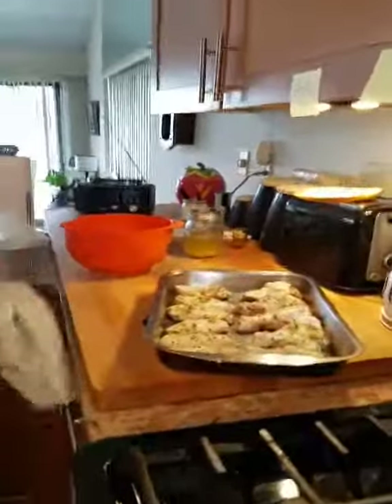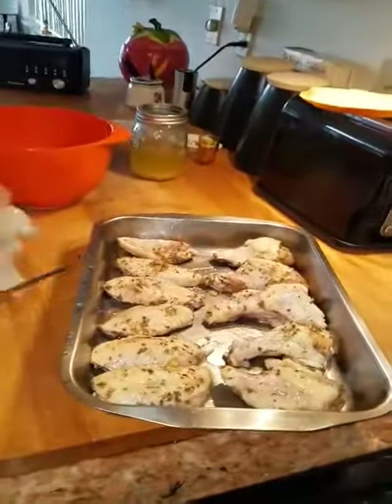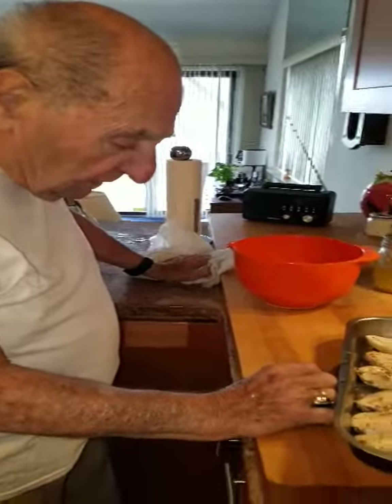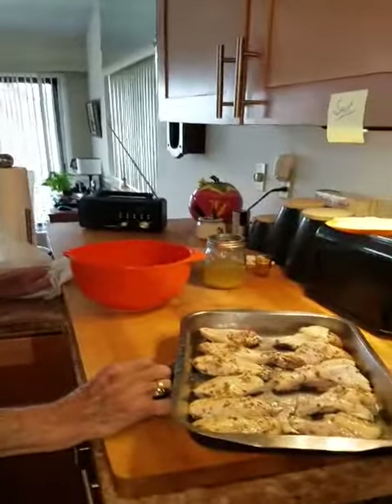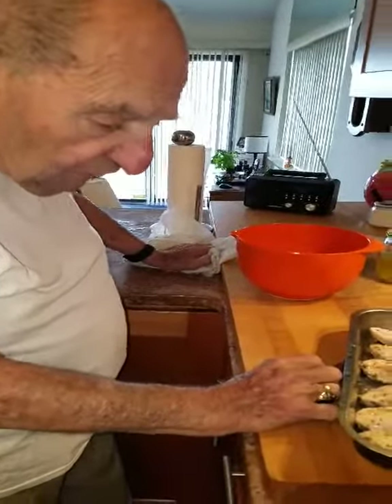So, what are you cooking here today? I'm cooking chicken wings. Wow, what kind of dressing is on it? Well, I have chopped garlic, some oregano, salt, pepper, and olive oil.